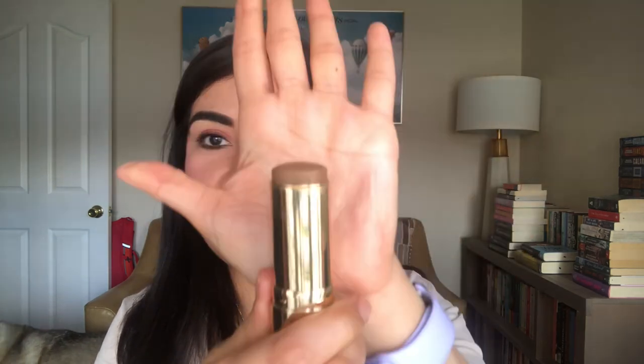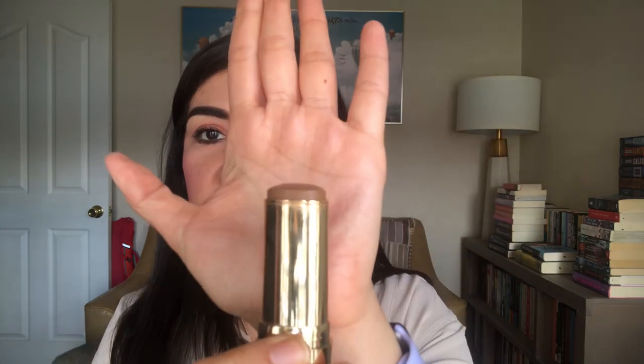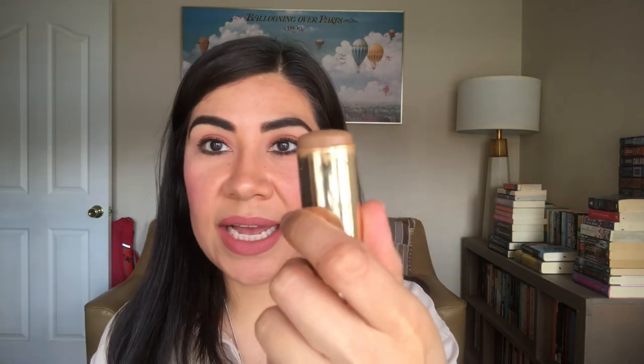Last but not least, I have a cream bronzer from Merit — this is the Bronze Balm in the color Clay. And you guys, this is all I have left. That's actually including the plastic; if I roll down to where the plastic shows, that's how much I have left. The reason why I've made so much progress on this is because I have been using it on my neck and on my chest. Now that it's nice and hot outside, I've been wearing a lot of tank tops and spaghetti straps, so instead of bronzing my neck and chest with my powder bronzer, I'm using this.